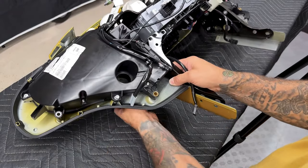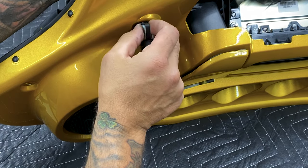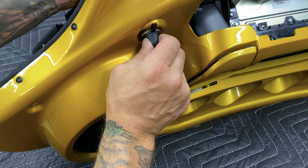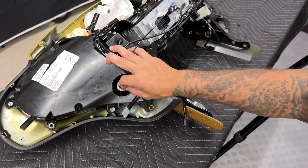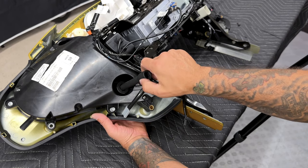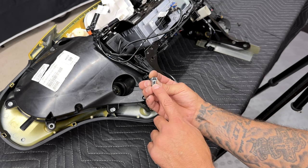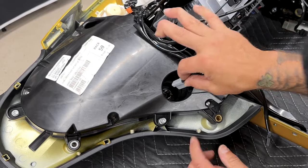Now I'll get the power outlet reinstalled. Make sure you line up that notch for the retention strap — the notch lines up with the bottom notch. I'll take the rear retention cap and slide it on, then use a one-inch 12-point socket to tighten it down. I'll go ahead and reconnect the power cable to the power outlet — you have a horizontal connection and a vertical connection, so just make sure you're lining it up.